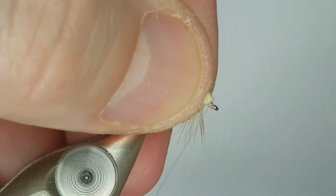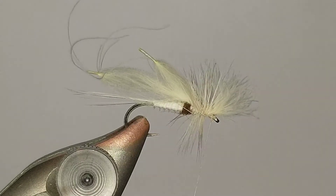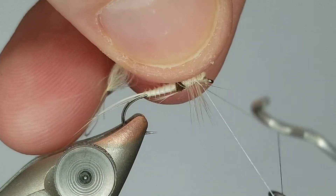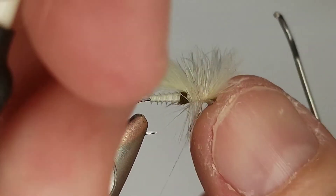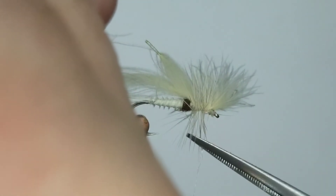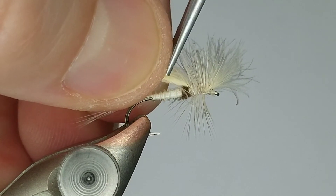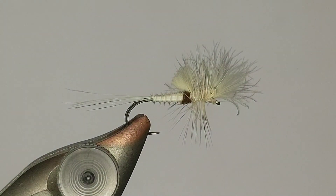We'll fold that back and get our finish wraps on there. I'll find my whip finisher, peel that CDC back, and get some finish wraps in there. Snip that off - careful not to catch any of the hackle. Then we're going to take our puffs, pull those tight, and just snip those off straight so we have a little bubble back there. And that's pretty much it.